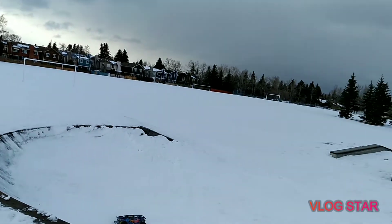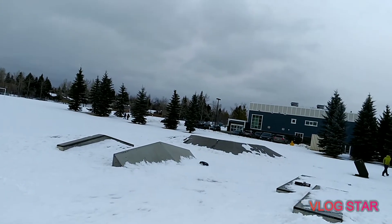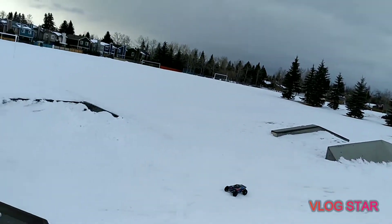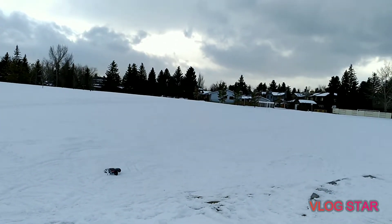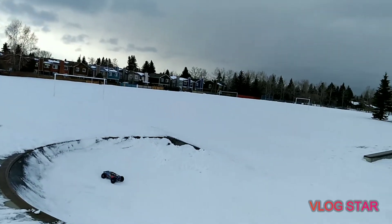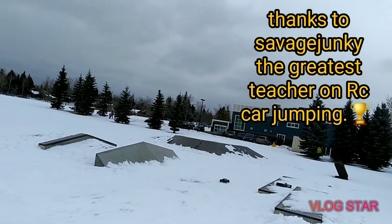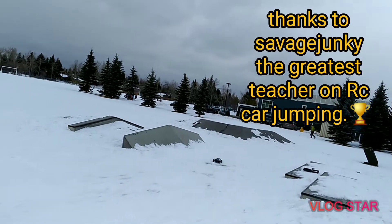I want to become a little bit better at jumping. One of the guys I've been following since I started jumping — I will leave a link down there. Whoever is learning how to jump, follow that guy. He's a very good guy. He put up a video to teach us how to jump. He's the pro of the pros.